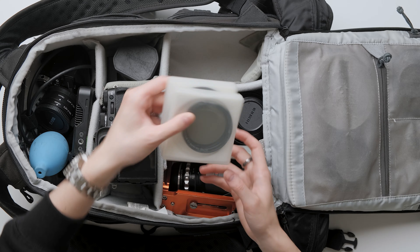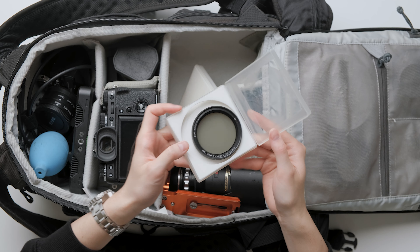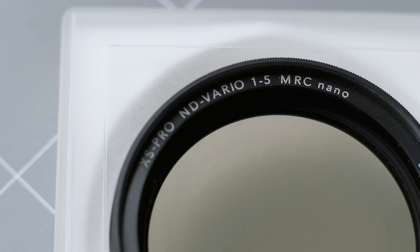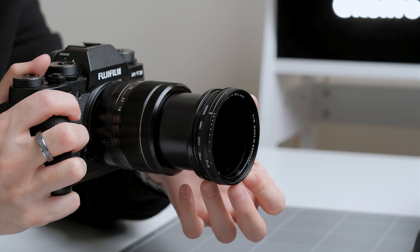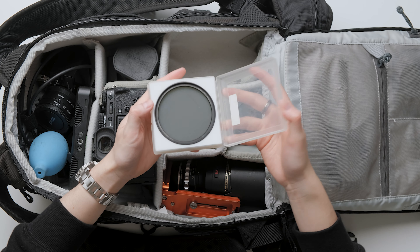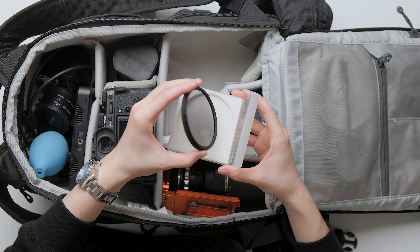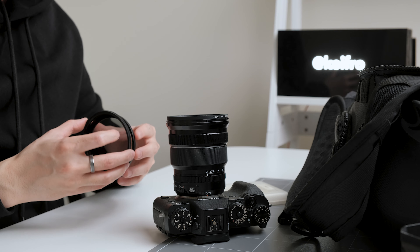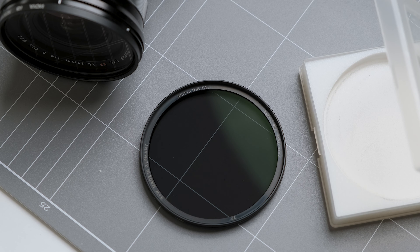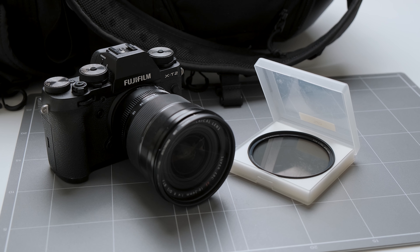In the same compartment as the X-T3, I also store two filters. The first one is a B+W variable ND filter — the filter thread on this is 58mm and I use it on the kit lens for my outdoor video work. This ND filter reduces 1-5 stops of exposure which is quite handy and works well with a maximum aperture of f4 on the kit lens. The other filter I have is a B+W circular polarizer. If you shoot a lot outdoors, I recommend getting a circular polarizer. This filter can pretty much cut down or remove reflections from shiny surfaces like water, glass and the sky. For most filters like ND or graduated ND, you can replicate or fix it in post. However, reflections are very hard to fix, especially for video. For outdoor work, this filter is a must for me.